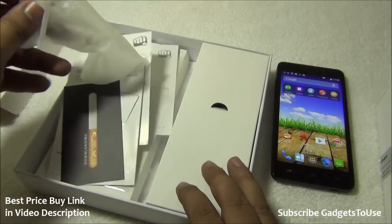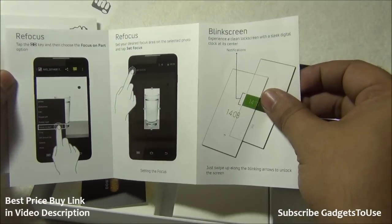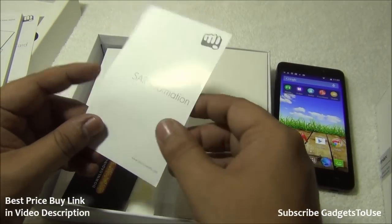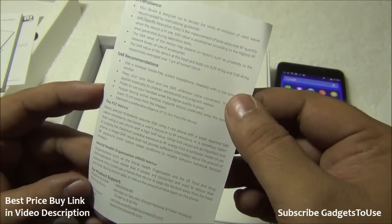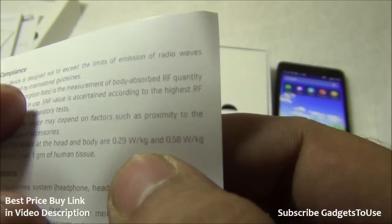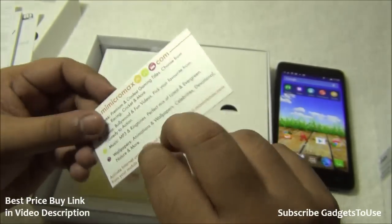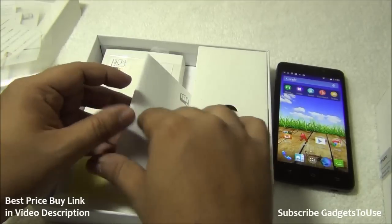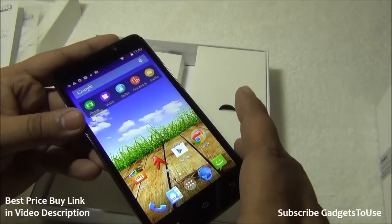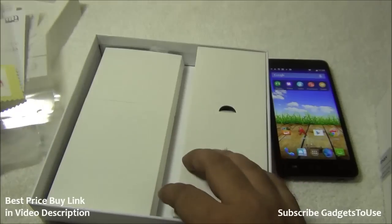Inside the package, apart from the device, we have some policy documents, a warranty card, and a SAR information document. The SAR values are 0.29 W/kg for the head and 0.58 W/kg for the body. There are also some advertisement templates and a user guide. You also get a screen guard — one comes pre-installed on the device and another is included in the package, so screen protection is covered.